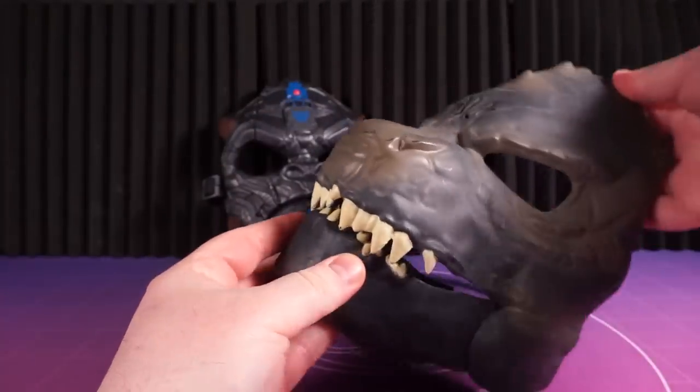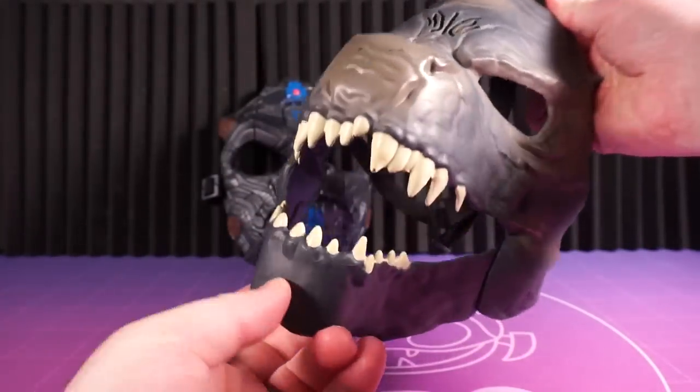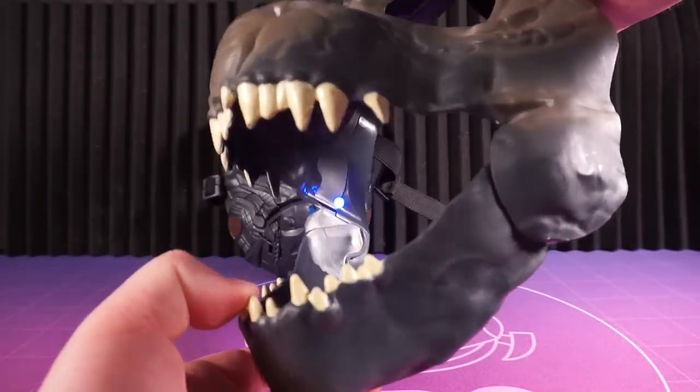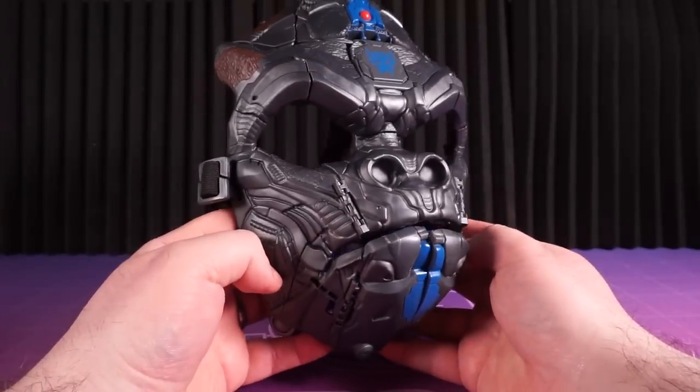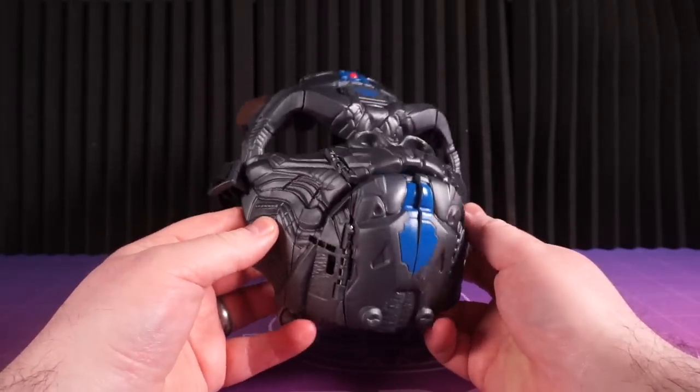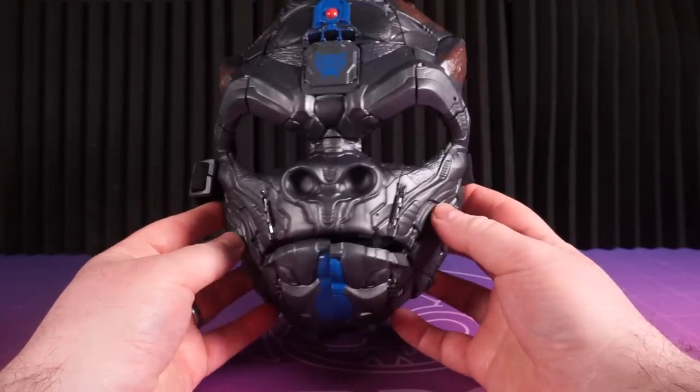Look at this great Godzilla mask — but then again, this doesn't transform into anything. So we're never happy, are we? Maybe if we all buy this mask they'll make some kind of deluxe one with lights and sounds. Yeah, definitely buy this mask as an investment in the future. Okay, bye.